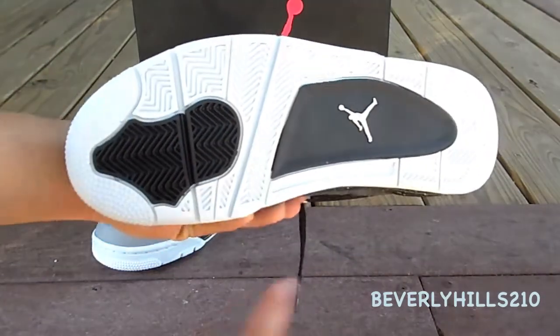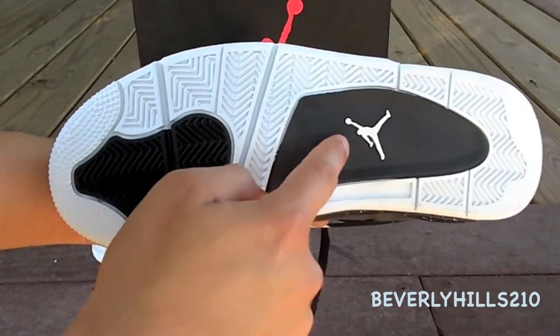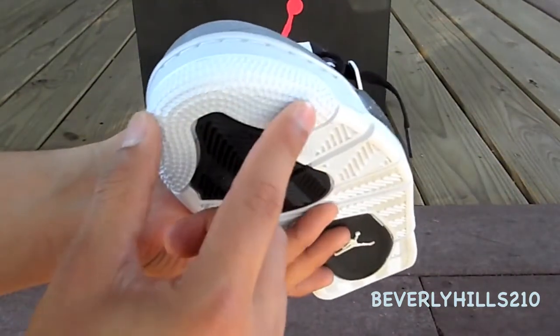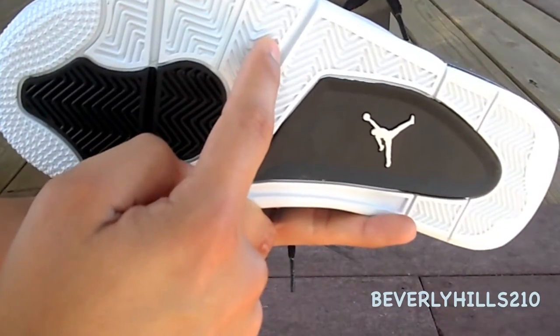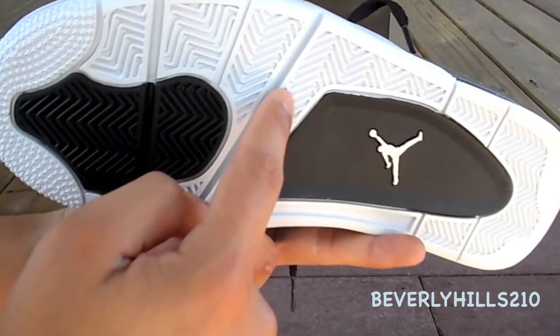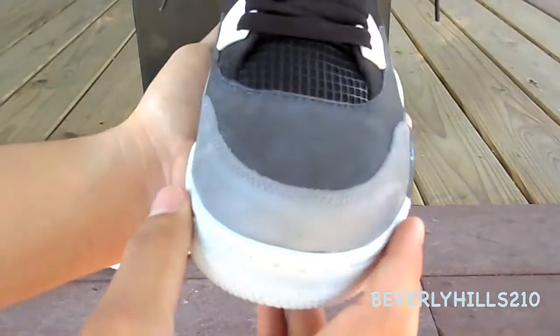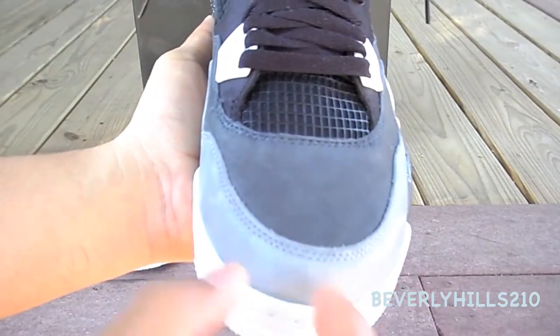At the bottom you have your white outsole, you have your two blacks, then you have your Jumpman in white, and then you have your stars. I'm not liking this white — it's gonna be very hard to keep clean.